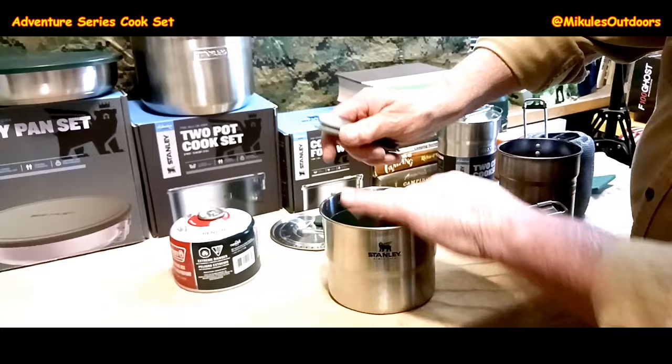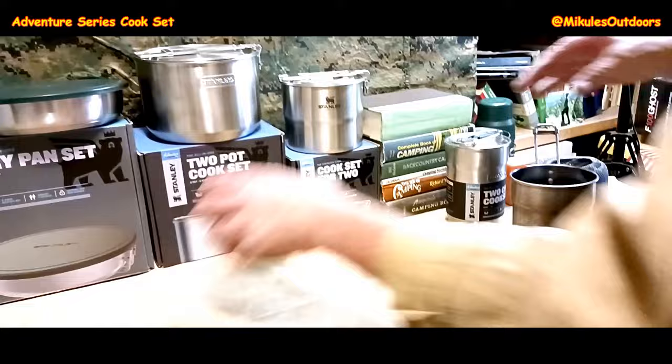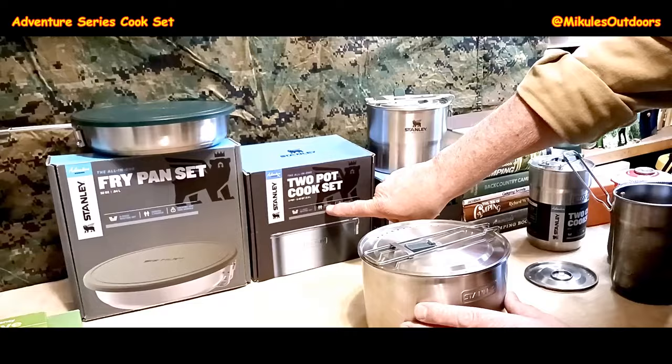So this is the cook set for two, which I think is about the right size and will work well. They all fit back together very nicely. Now, if you're car camping or have other vehicles like ATVs, we're starting to get into serious weight — this is the two-pot cook set.